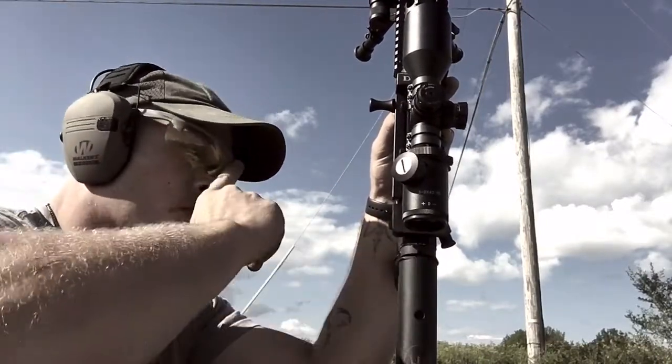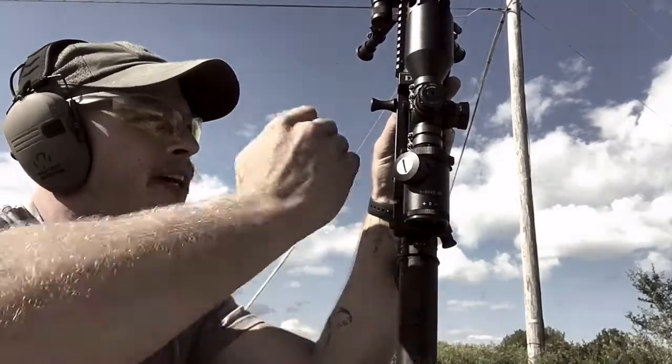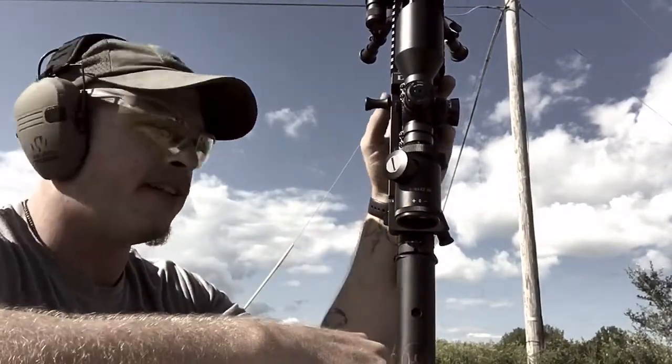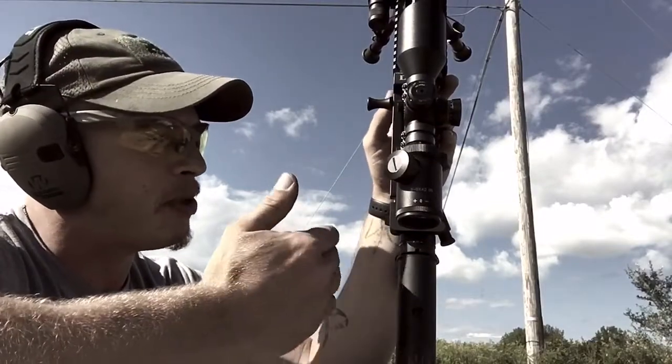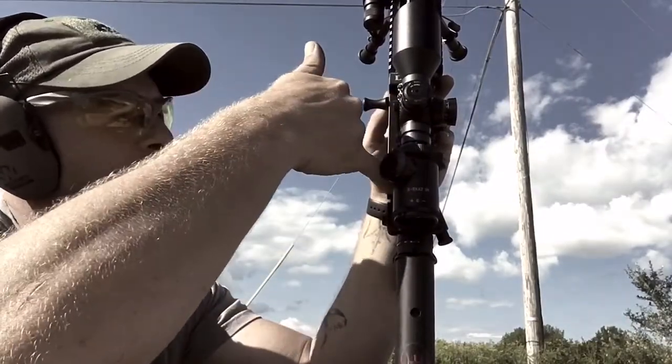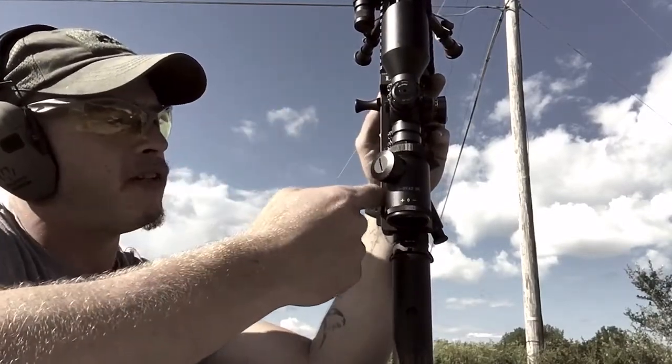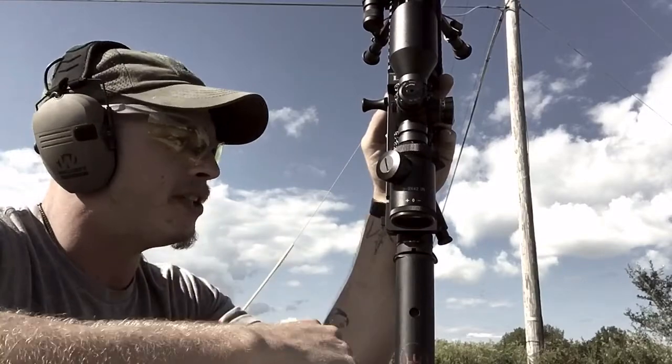It might not fit, or you could get it to fit and then every time you try racking it you're going to get some binding. Your charging handle is going to be pushed off to the side because these little support nubs are sitting on more material — it's pulling it out of line, it's not going straight back anymore.